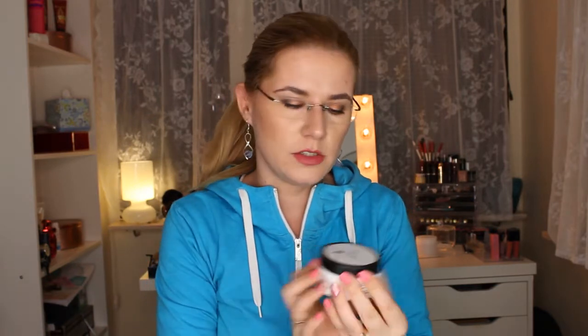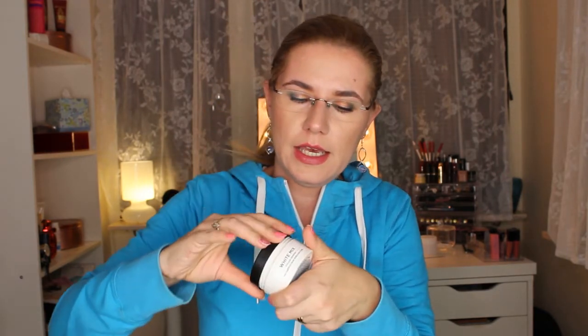I also got this White Mix Color Refresh, which you can use like the Pearl Silver, but I think you can mix the white with the silver color. This is how the white looks, and it can be mixed with other colors or other products like the silver. Nice!